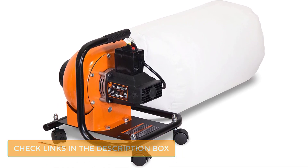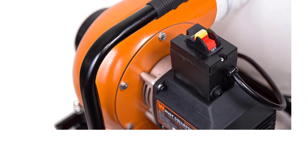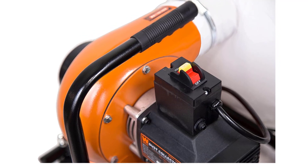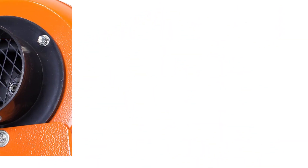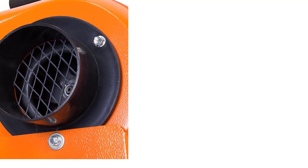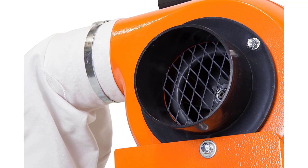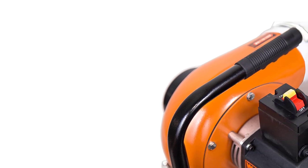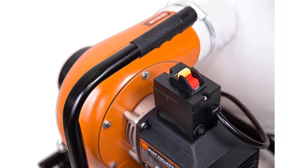Besides its high value for your money, the product includes a 4-inch dust collection port, which facilitates seamless connection with most woodworking tools. Moreover, it features a 6-inch impeller that delivers over 660 CFM. This model features a compact design and weighs 18.5 pounds. The tool also includes an onboard carrying handle and 4 swivel casters. The swivel casters can lock into place depending on the application, allowing you to carry it around or wheel it to different locations.